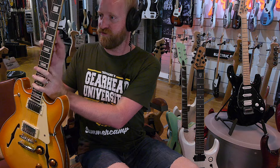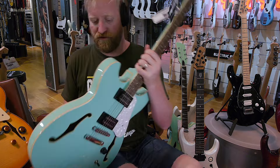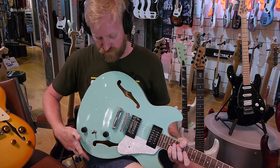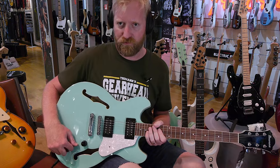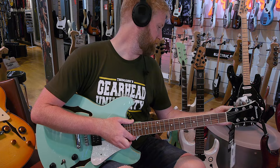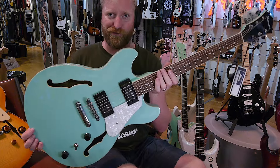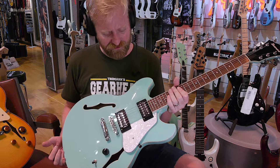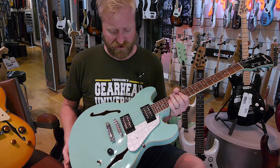Let's jump over to the Ibanez. This one's a little bit different — a two-knob model. It doesn't have the Les Paul-style wiring where you get four knobs. What is the price on this? $365, so it's still nearly twice the price of the Harley Benton. Beautiful surf green here, pearloid pickguard — it's a classy look. I'm a little surprised they didn't go for chrome covers on the humbuckers though; that would have kind of completed the look.